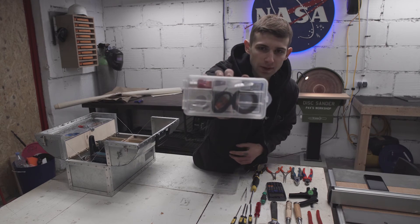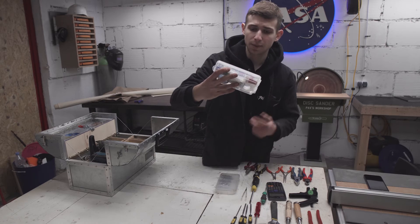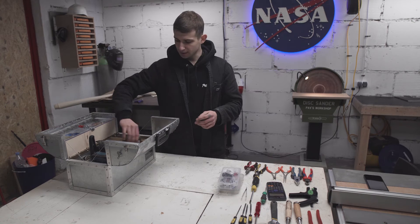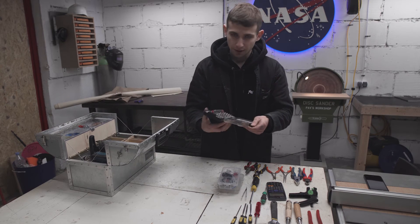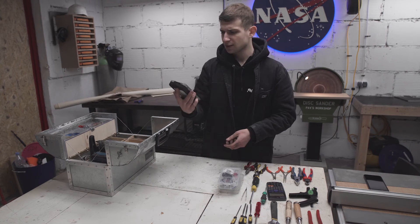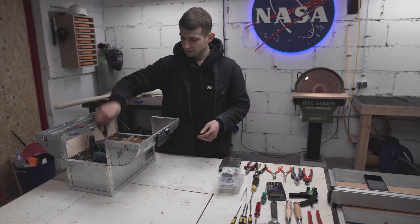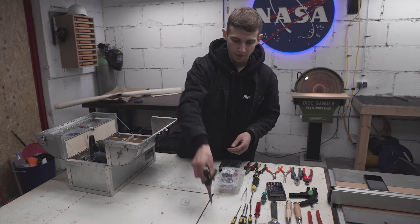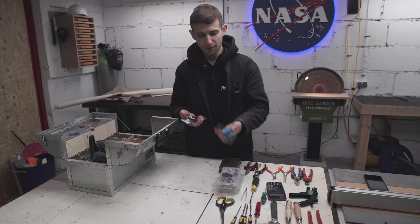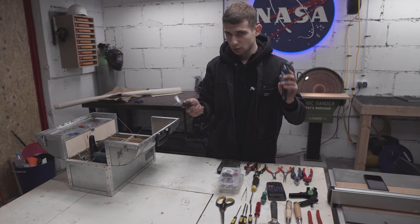Then we have a box with electronic stuff: electrical tape, some glue, earplugs, and extra X-Acto blades. Then I have a set of tiny screwdrivers — very useful for electronics. This is like $10 stuff but it's lasted me a very, very long time. Then a pair of regular scissors. Then two sets of allen keys — regular and Torx head. You just have to have those.